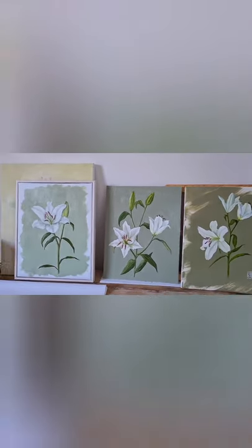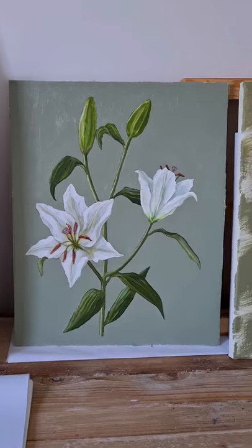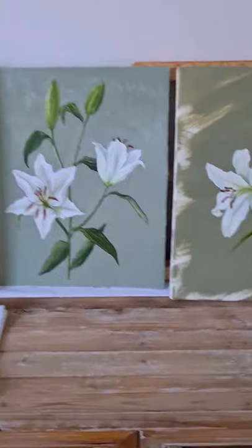The idea was to have a simple clean lily branch on a sage colour background. So this is the lightest background, then a bit darker, and even more darker. Which one do you prefer?